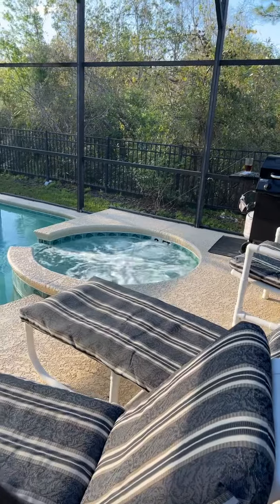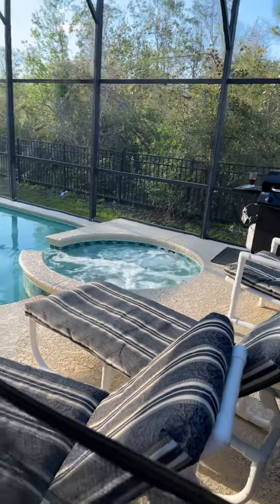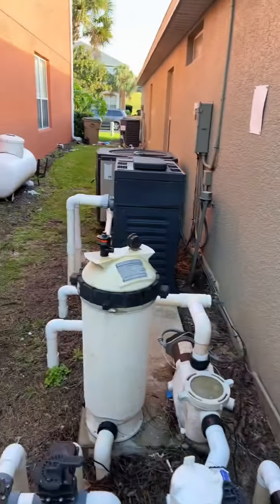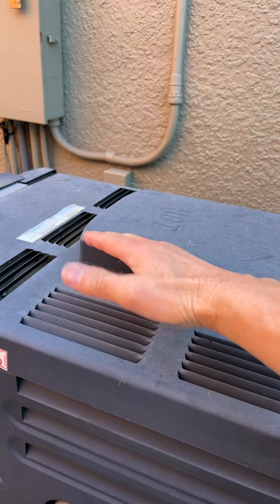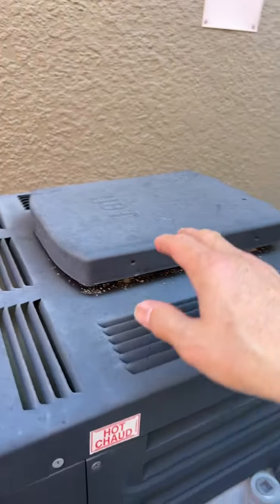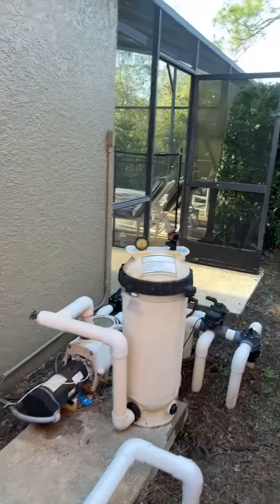You can see the spa is running. This is the propane gas heater — I can feel hot air coming out. So now the spa is being heated.